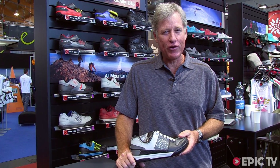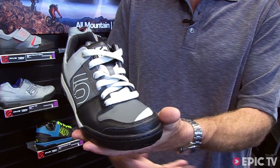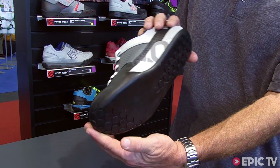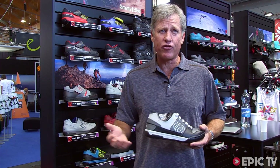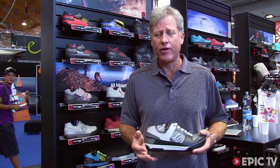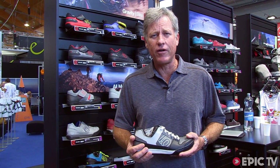Hi, I'm Charles Cole, President and Founder of 510. One of the shoes that I'd like to talk about today is our Freerider Elements. We've been making a Freerider for a number of years now, and it's my favorite shoe. But this is a new one, and it has our newest technology, the MI6 rubber, which is the softest rubber really ever made for a shoe of any kind, of any brand, and it gives a unique feel to the performance of this shoe.